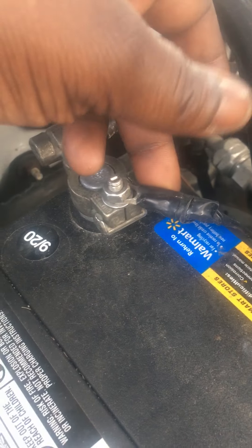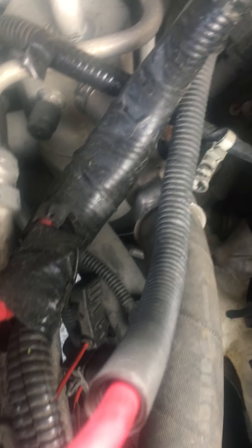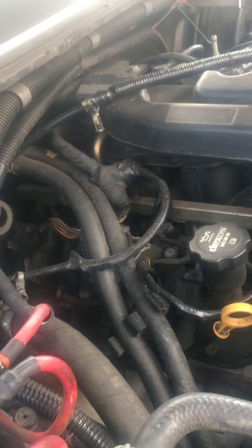I found this cable hanging around, tightened it up, put it on this nut. It was this black cable that you see going somewhere in this wiring harness — right here at the table with this wiring harness.